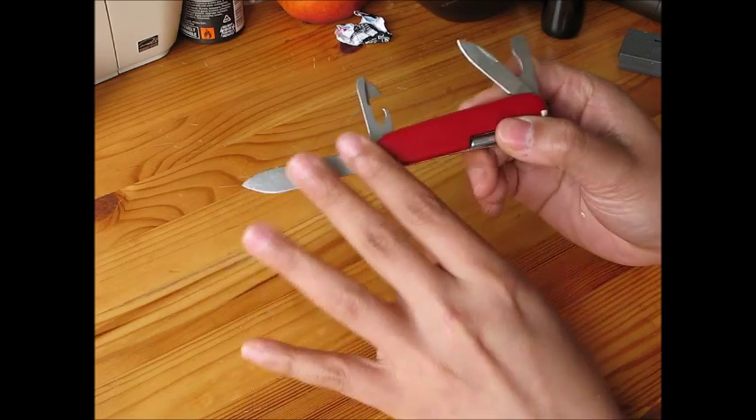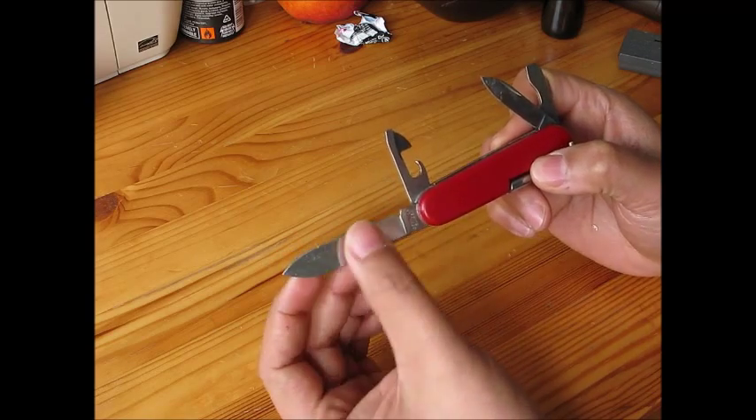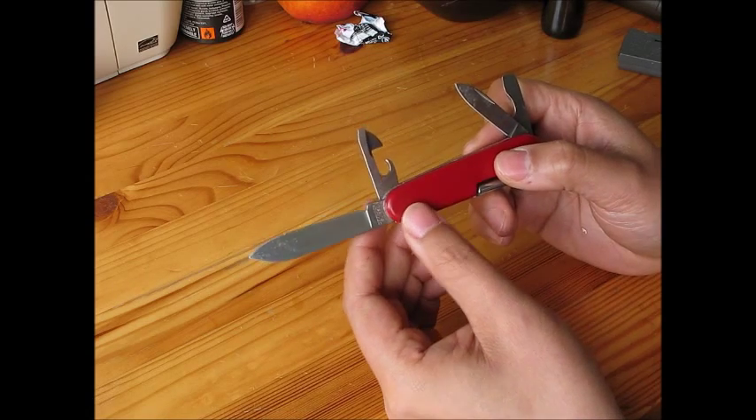I'm sorry that my Victorinox is used for everyday life, so it looks not so clean here. But I'm going to show you how to clean the Victorinox in the next clip.